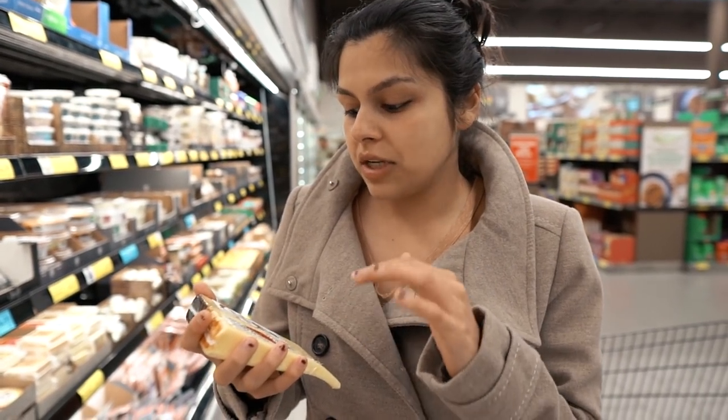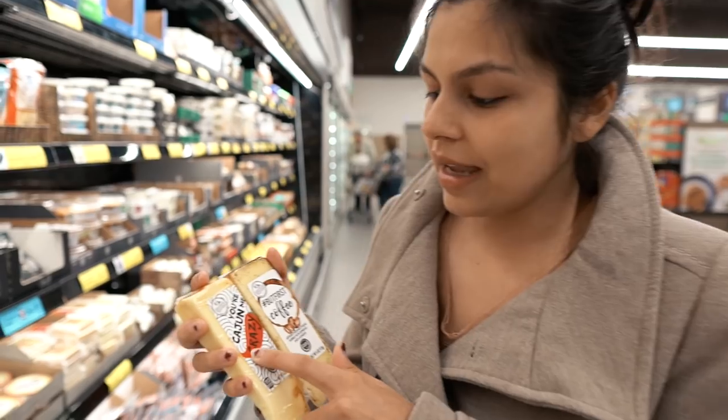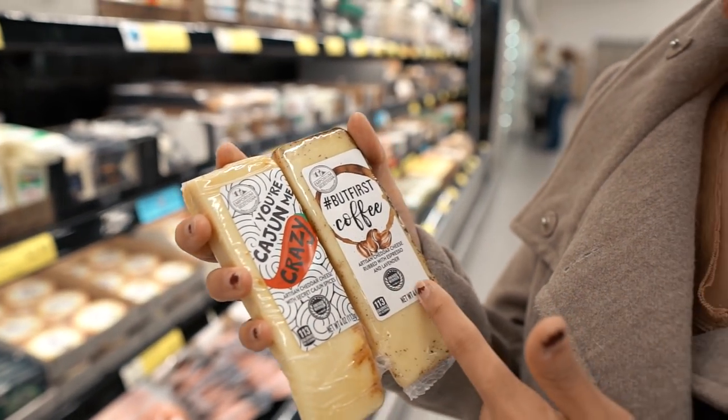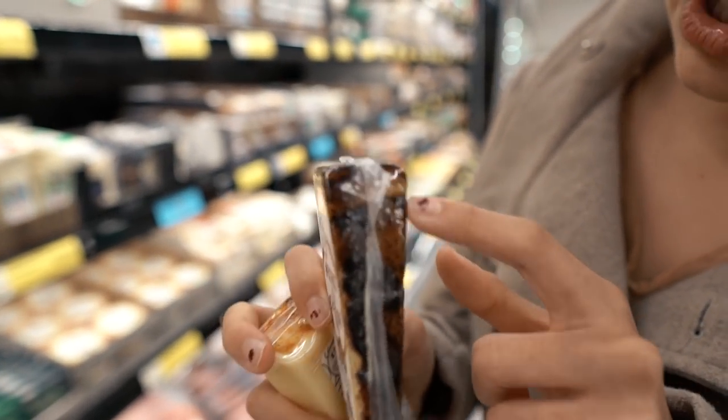A couple of other great options they have here that I'd recommend — you definitely want a ton of different flavor profiles going on, that's the best part about a cheese board. They have some with cute names and then they have a coffee one which looks super cool — that's just coffee grounds on the outside. You're more of the meat guy and I'm more of the cheese lady — you can just tell from looking at us.